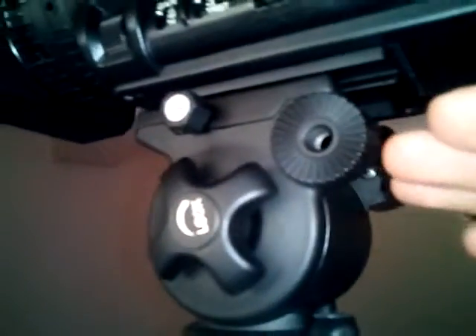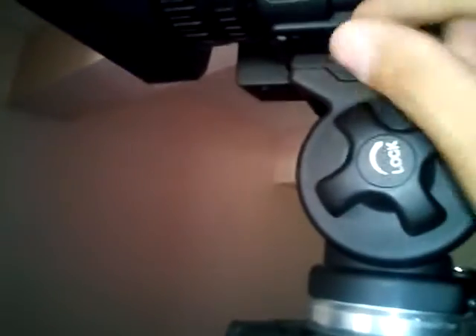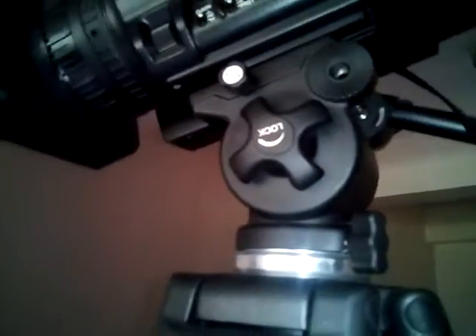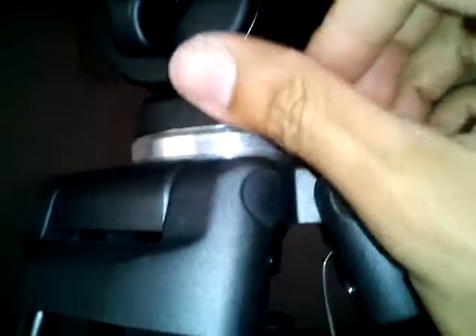There's another lock here — when you loosen the first lock, the plate slides but won't fall off because this second one is still locked. You need to use two hands: loosen one and then loosen this one for the camera to come off. It's better to lower the tripod first so the camera doesn't have a problem. This is the lock for the tilt, and there is another adjustment for how fluid the tilt is. This is the lock for the pan.